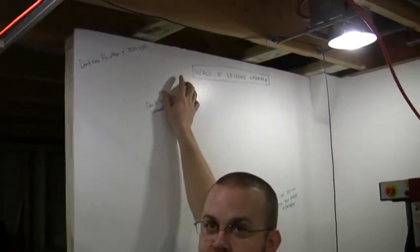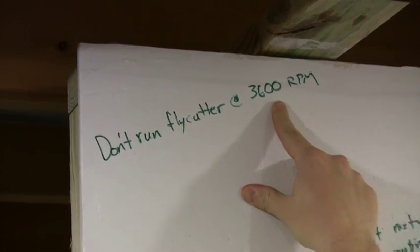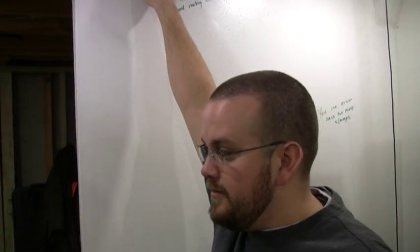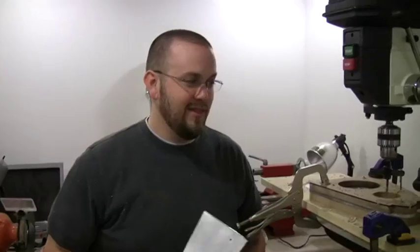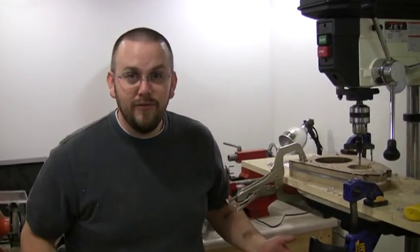We learned a valuable lesson over here on our Wall-O Lessons Learned. We started running the fly cutter at 3,600 RPMs and we broke one. Some viewers on the live feed that we stream every Tuesday night told us to slow it way down. So we slowed it down to 290 RPMs, which is a lot slower than 3,600 RPMs, and now it's cutting really good, really effective, really safe.